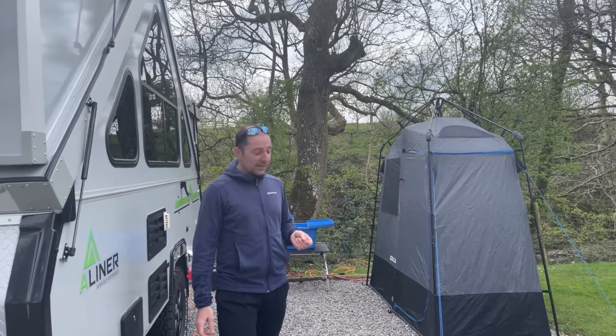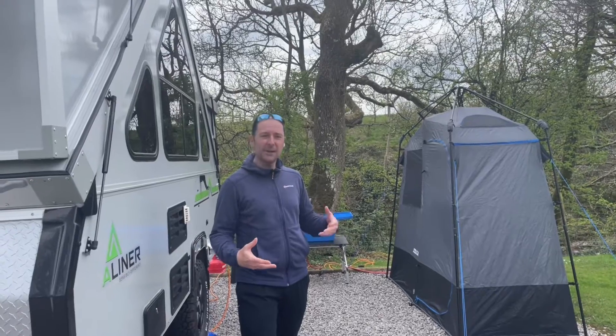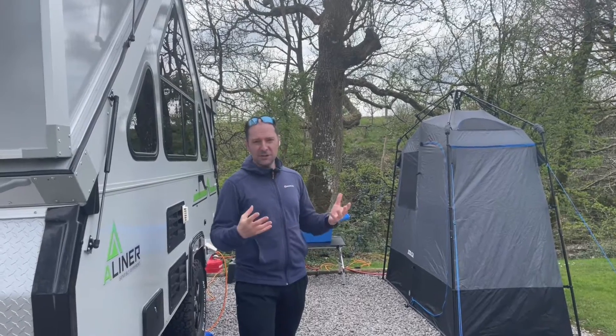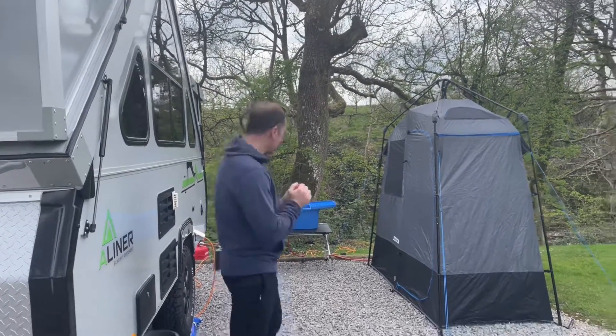The last time we did a Dual Car video and showed you how the gas heater worked, we were back in Australia and it was the early version of the hot tap — the gas boiler. Now of course we've got the new version and we're back in the UK. So we'll show you how the setup works here. Let's go have a look.